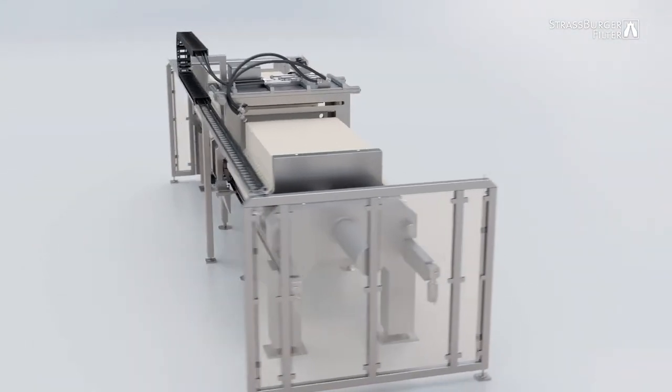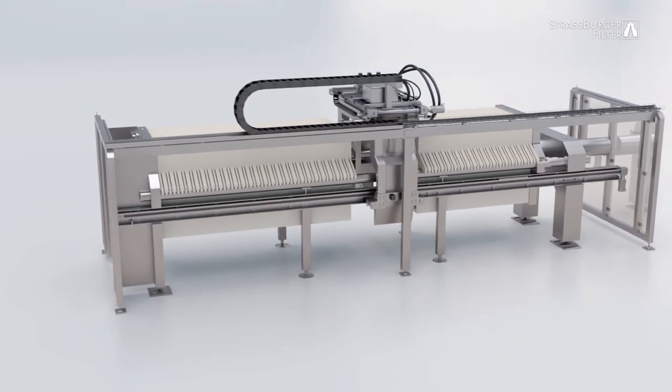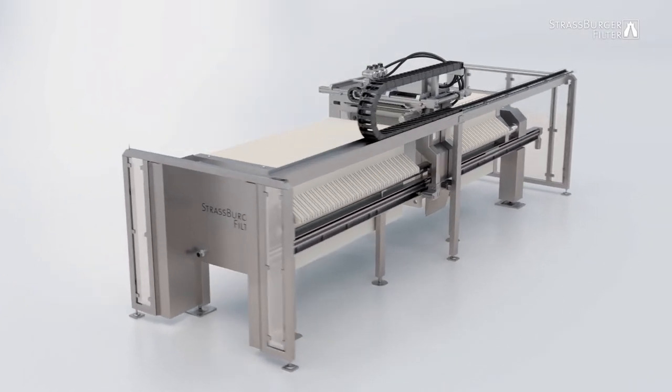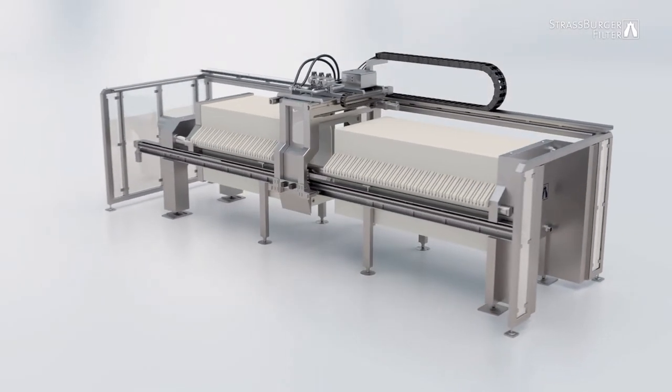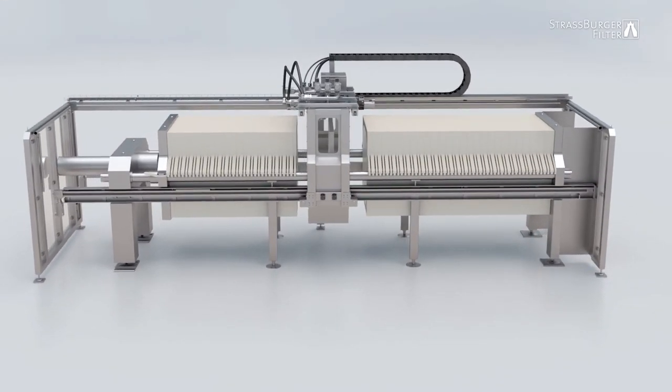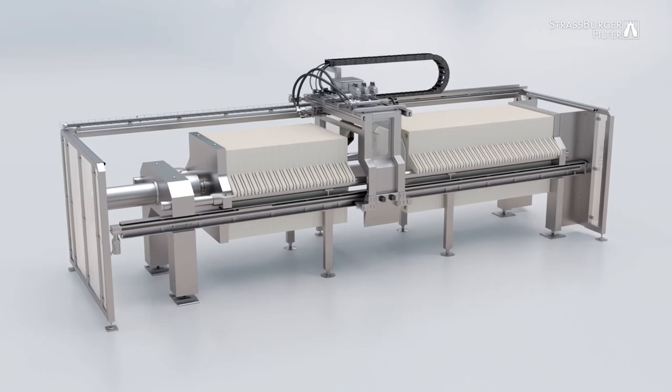At Strasburger Filter, we developed our innovative cleaning system to add the final touch to our automated pharmaceutical filter presses and improve on the already excellent service we offer our clients in this hygiene-critical sector. Talk to us today to find out how our individual cleaning solution can benefit your business.